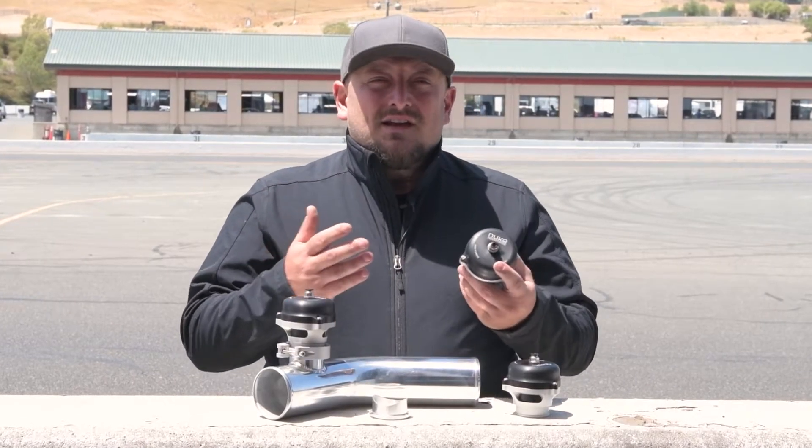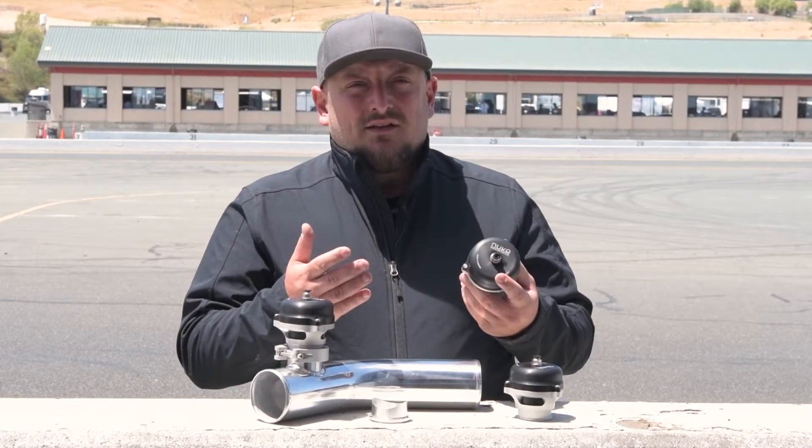The Nuke Performance BLV50 comes with a quick-connect pneumatic fitting with an oversized quarter-inch thread, and an assortment of fittings for it are available through Nuke Performance.